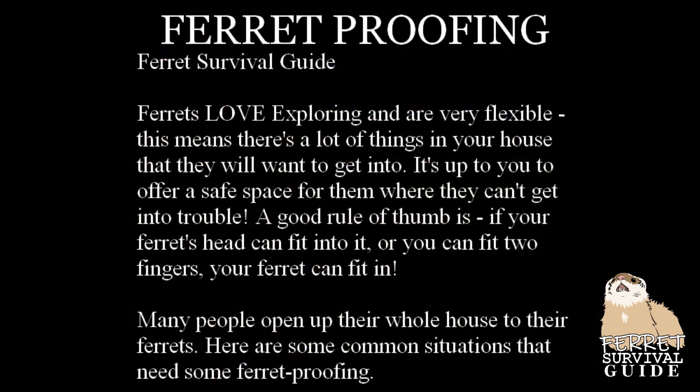Many people open up their whole house to their ferrets. Here are some common situations that need some ferret proofing.